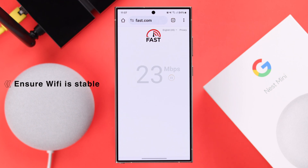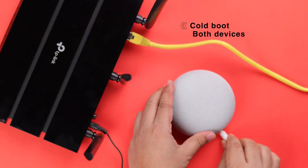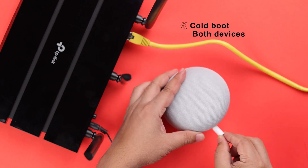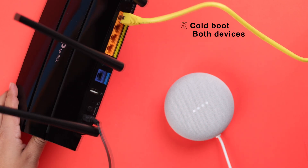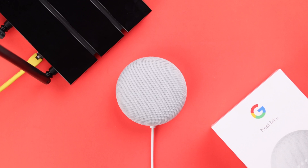On top of everything, go ahead and check the internet connection speed from your device. After cross-checking everything, if your Wi-Fi is still not working on your Nest Mini, we recommend you cold-boot the device by unplugging it, wait for around one minute, and then plug it back in. At the same time, if possible, just restart your router once. In most cases, the Wi-Fi problem gets solved after this.